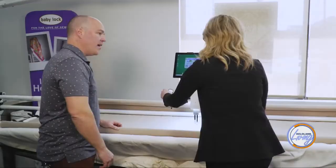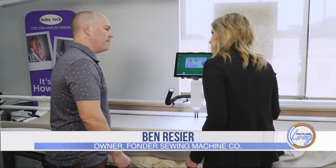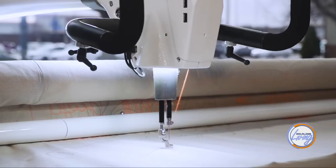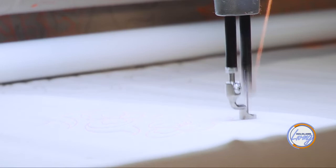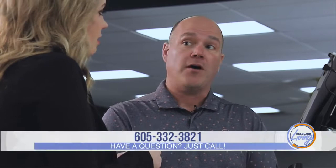Do most people prefer free motion or automation? It really varies on preferences. Some people really enjoy that hands-on creativity — we call it painting or drawing with threads. Other people like that precision; they like to program what they want and let the machine do it. In a lot of situations, there's a quilter who does both — they freehand quilt what they want to and use the automation for what they don't.